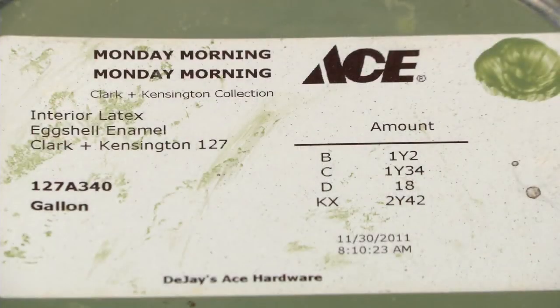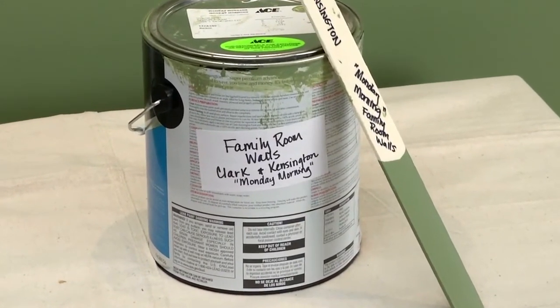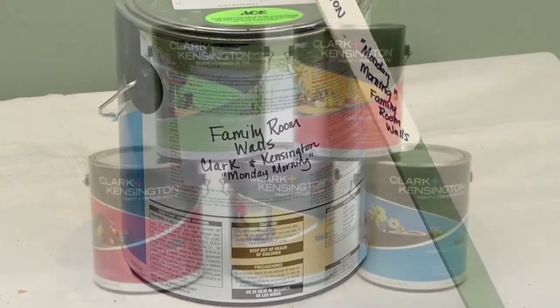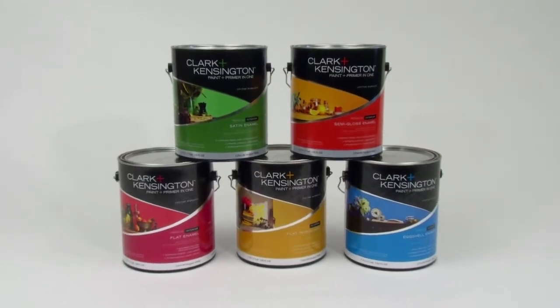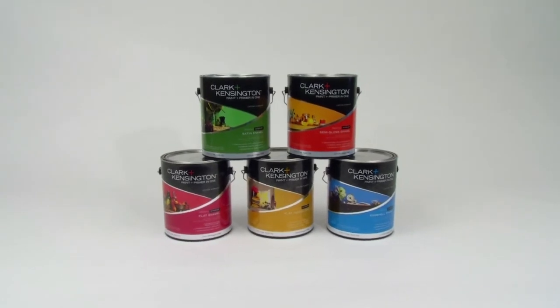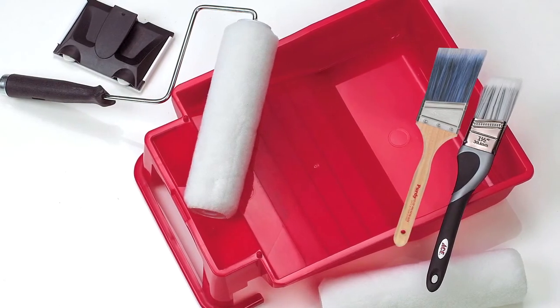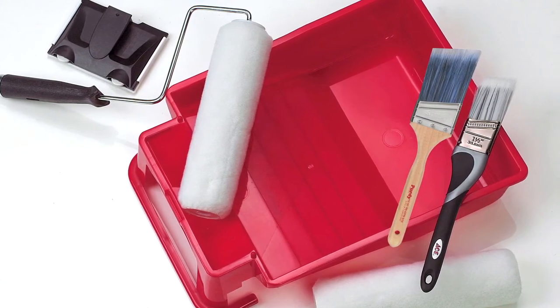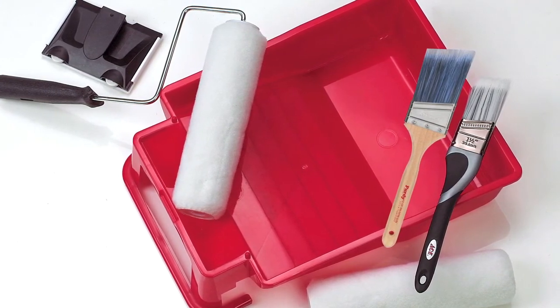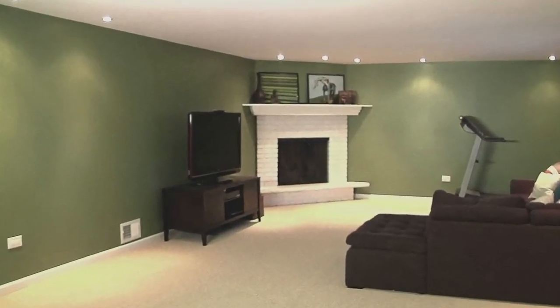If there's no paint left over, you'll want some way to match the color if you need more later — keep a sample with a note of the brand, sheen, and color formula from the label on the can. A quality paint takes fewer coats to get even coverage and true color, and you'll get less spattering and dripping. Premium brushes and rollers show fewer brush marks, cover more evenly, and won't shed into your paint job. For more helpful tips and advice, visit your neighborhood Ace or find us online at acehardware.com.